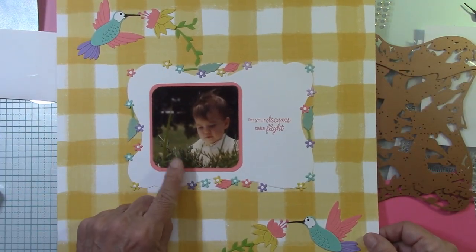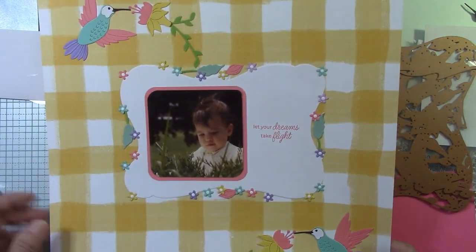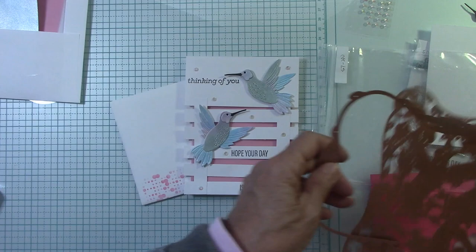This is my daughter — she's now 42 years old, she was a year and a half here. I'm really starting to do a whole lot of scrapbooking and having a lot of fun with it. With what they send, I try to do a little bit of scrapbooking and put in one of my pictures. It's like kill two birds with one stone, right?